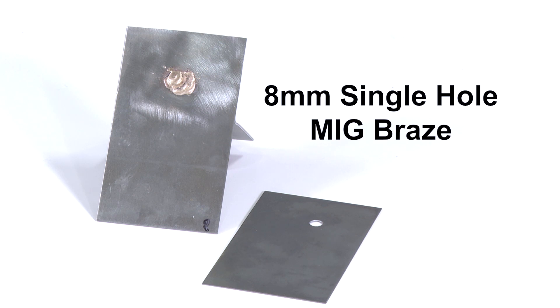Here we have a single hole MIG braze joint on two coupons, similar in thickness and strength to the panels on the vehicle we will be repairing.